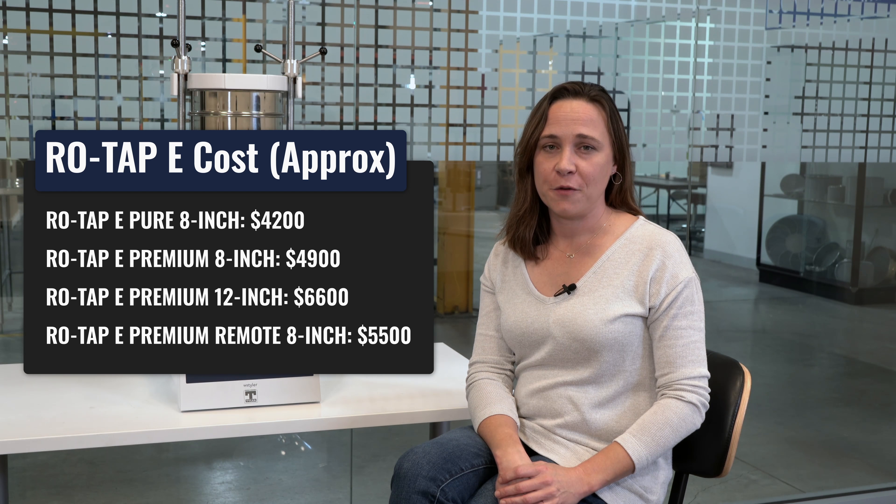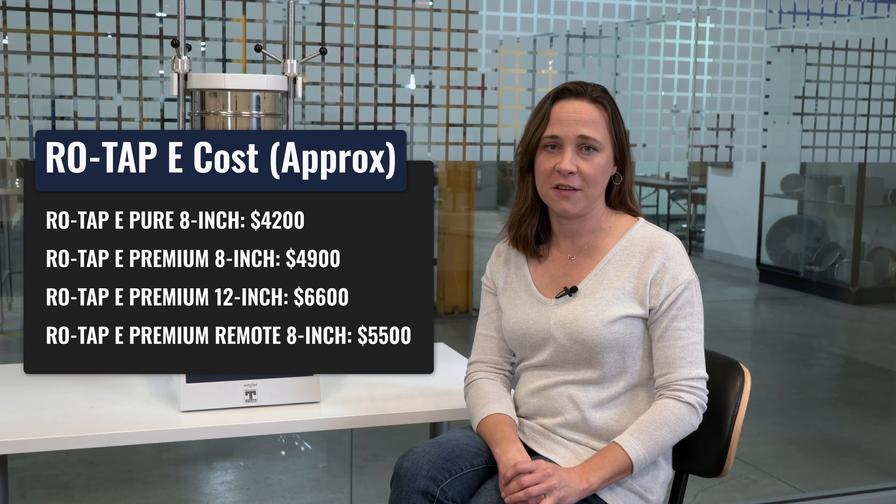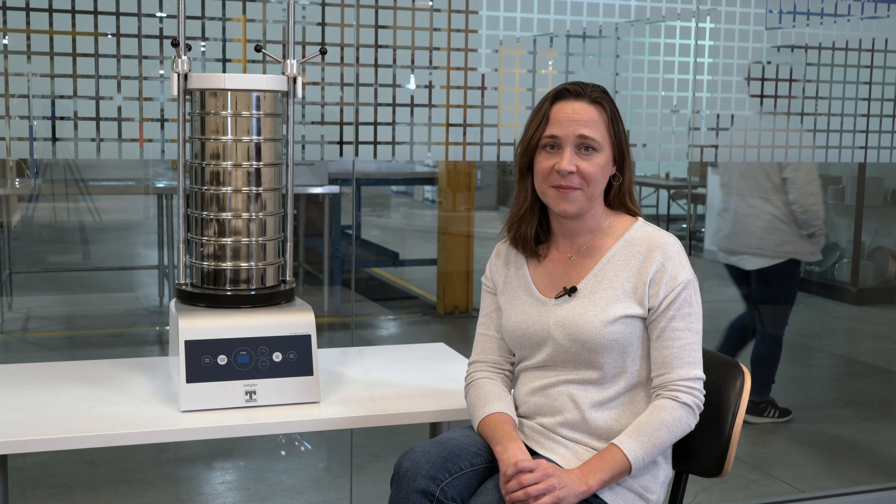The Rotat-B Pure for eight inch sieves will run you about $4,200. The Premium version for eight inch diameter sieves will run you about $4,900. There's also a 12 inch option in the Rotat-B Premium and that'll run you about $6,600. And finally, the Premium Remote will cost about $5,500.